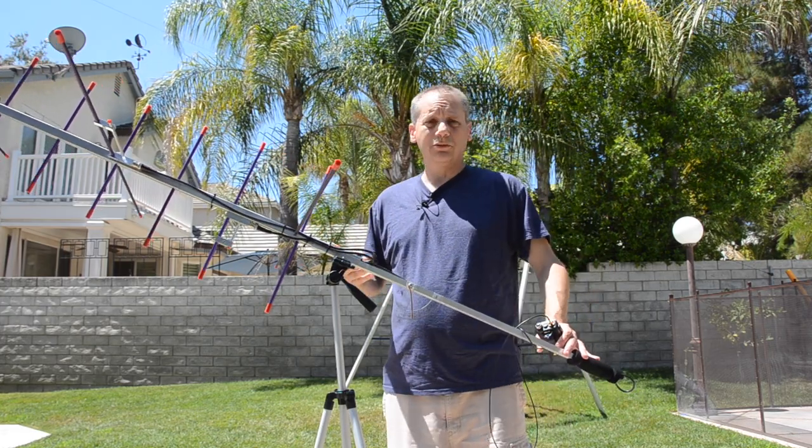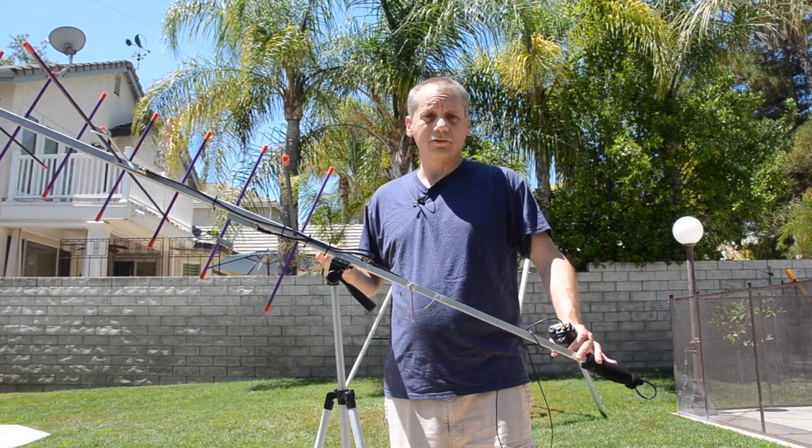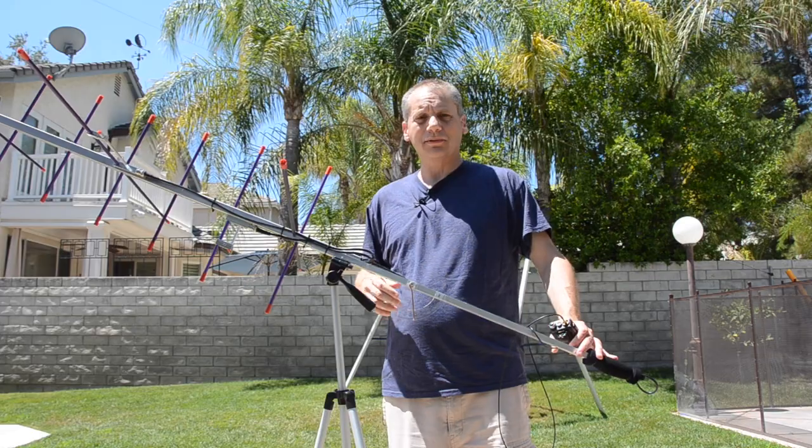I hope you enjoyed this short video about the antenna and my setup. If it was helpful, I'd be happy if you could like it and subscribe for the next video. Hope to see you again — 73 and thank you.